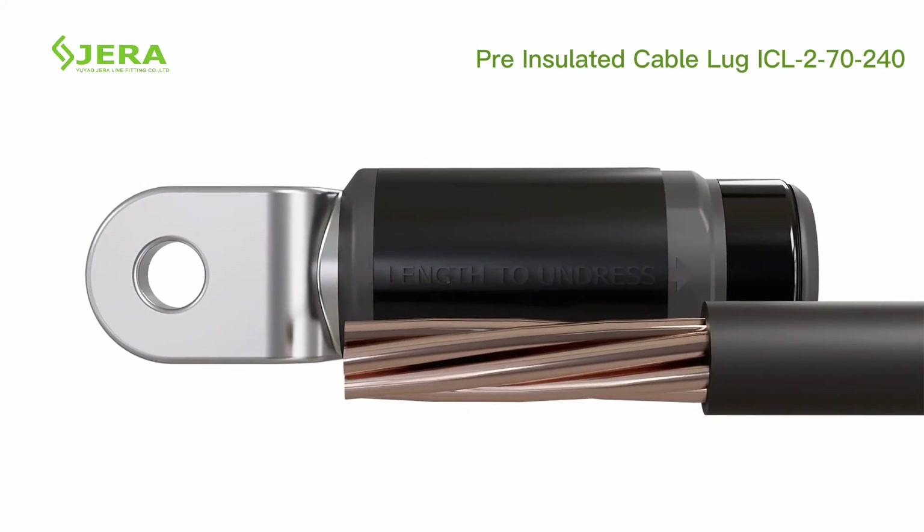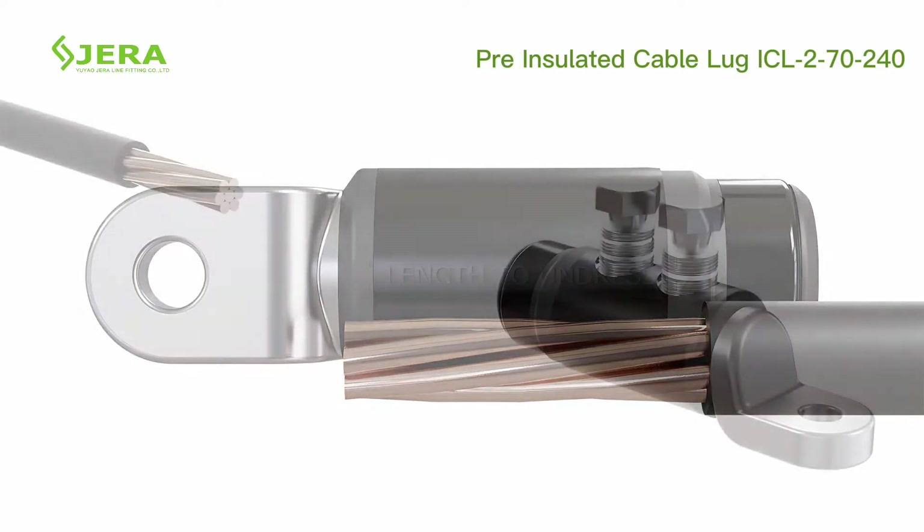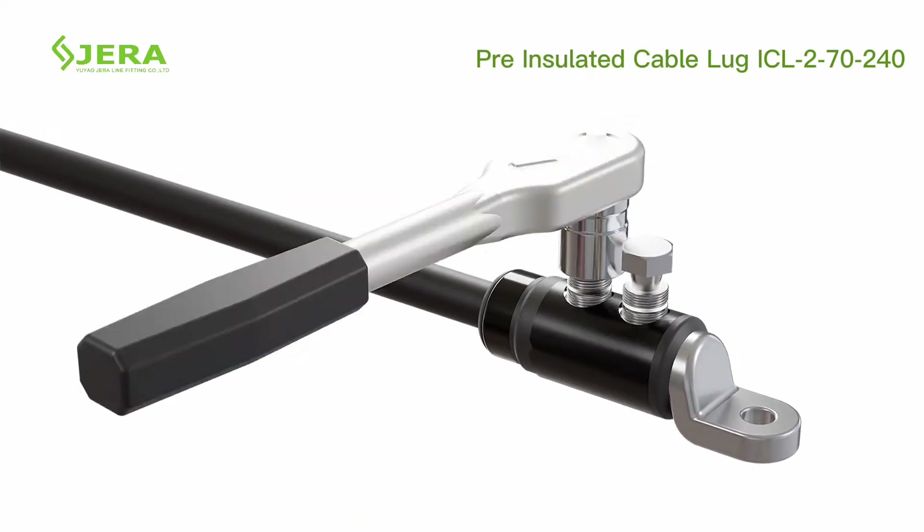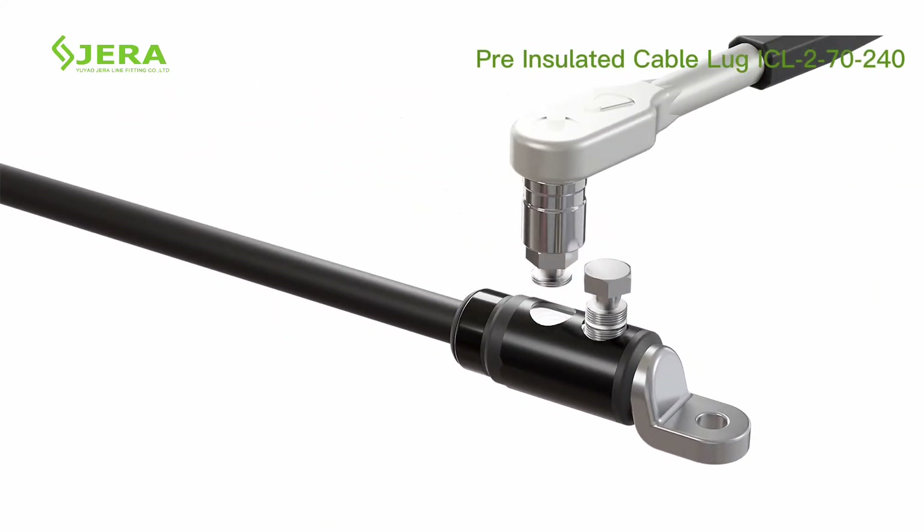Strip the cable's insulation to the required length. Use a metal brush to clean out small particles, then tighten the bolt until it shears off.